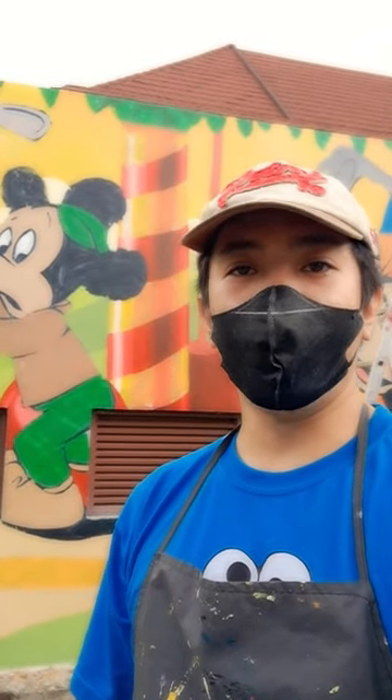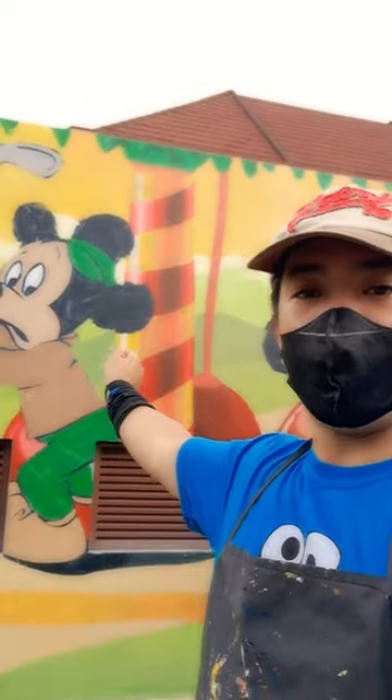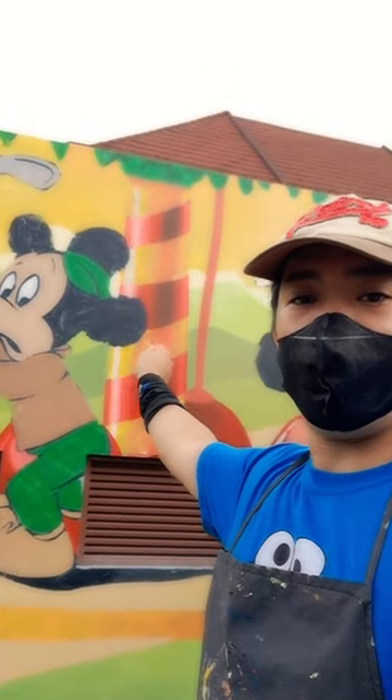Day 14 of the mural painting here in Baguio Country Club. Finally working on the semi-foreground of the background.